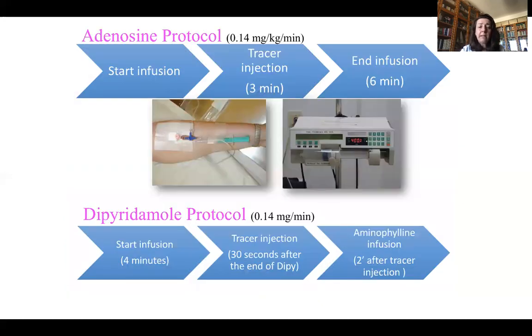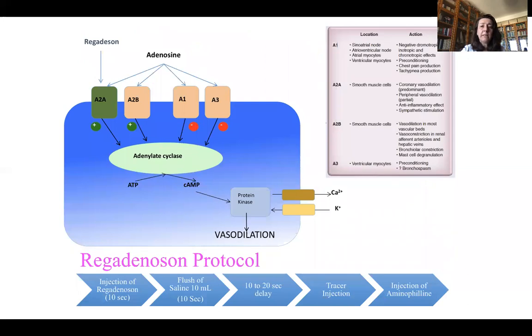In cases where exercise or treadmill is not indicated, you can use a vasodilator stress test. For example, adenosine — in this case you need a pump for the injection in order to maintain a homogeneous injection over six minutes. You can also use dipyridamole. However, in both cases, in the presence of asthma, these treatments are not indicated. So you need to use another stress test, such as regadenosine. Regadenosine is quite similar to adenosine and dipyridamole in terms of vasodilation obtained at the end.